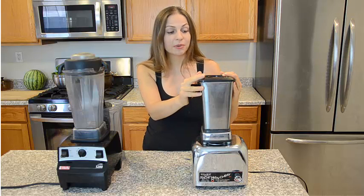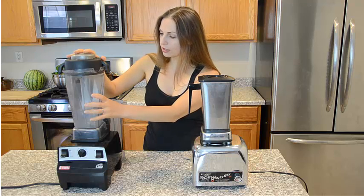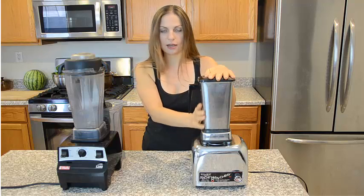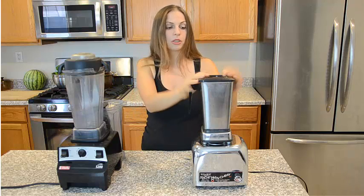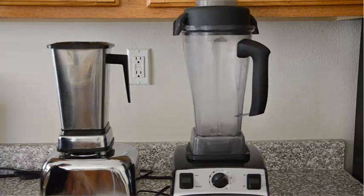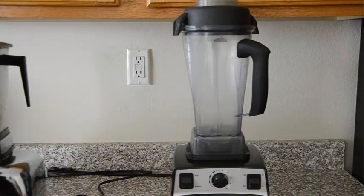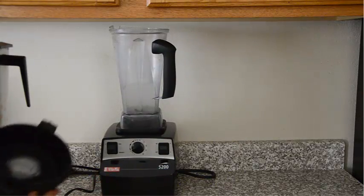I cannot guarantee that price — or maybe after this video, the price gets even higher. The 2200 model has a 64 oz. pitcher, about 8 cups, and the 5200 has a 48 oz. pitcher, about 6 cups. The 5200 comes with a plastic plunger; this model is usually sold without a plunger, but my husband made me a nice plunger from a backyard tree. The Vitamix 2200 can easily fit under the counter, but the 5200 is much taller and cannot fit under the counter without removing the top.